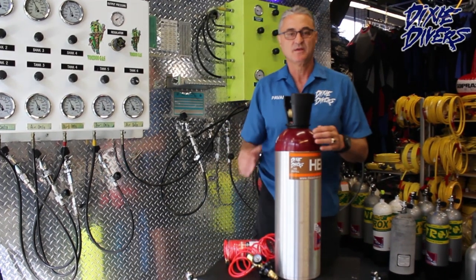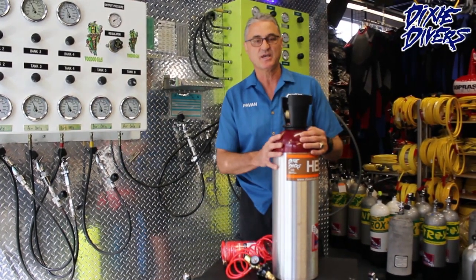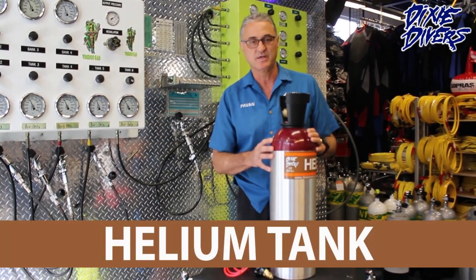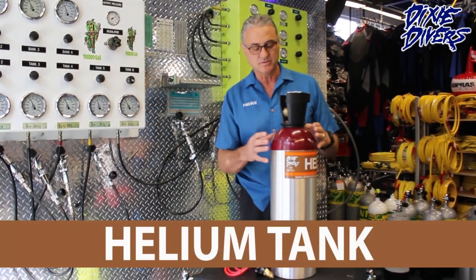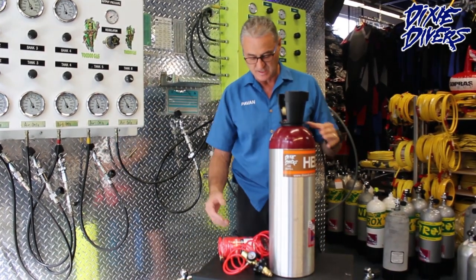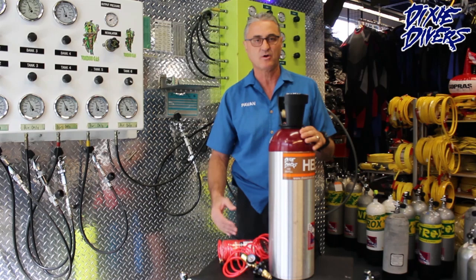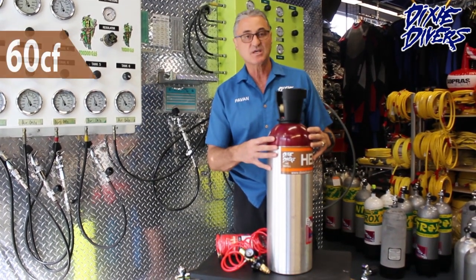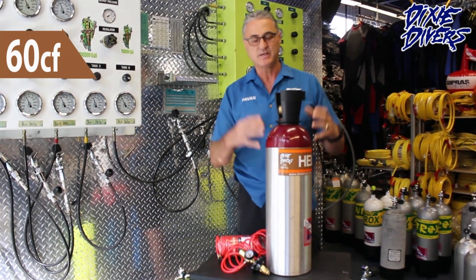Hello, my name is Pavan, here at Dixie Divers. Today we're going to talk a little bit about helium. I want to introduce a product that we sell — this tank right here, set up with a valve and hose. It's an aluminum tank, 60 cubic feet.